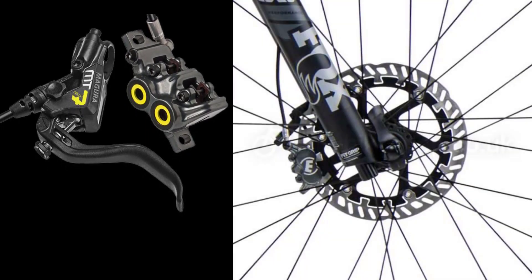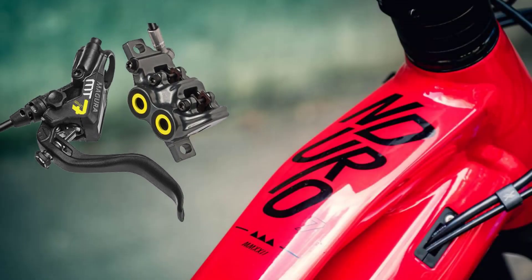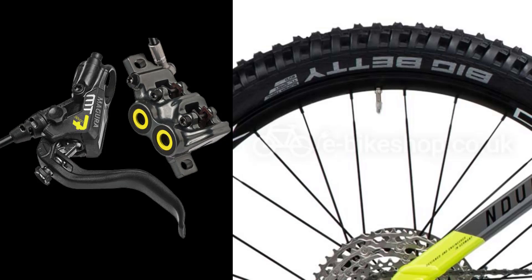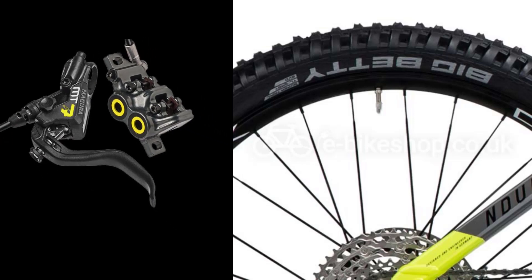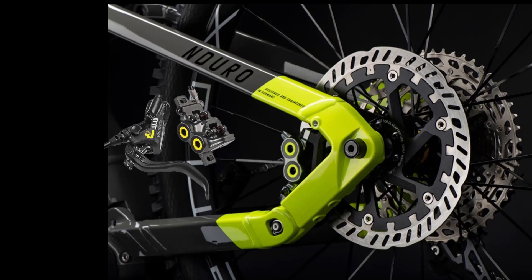The drivetrain is supplied by Shimano and is comprised of an SLX derailleur and shifter combined with a Shimano Deore cassette. The Magura MT7 4-piston brakes are paired with 200mm rotors front and rear, offering plenty of stopping power.